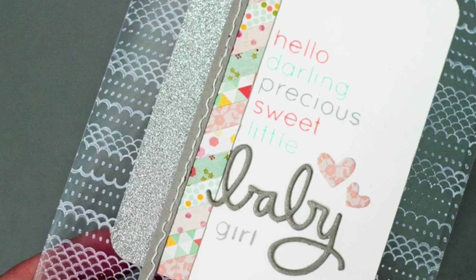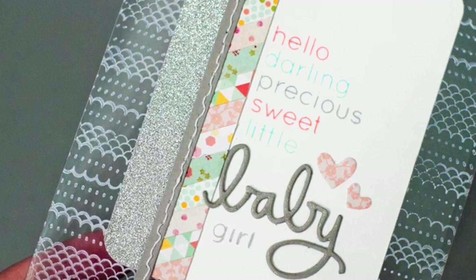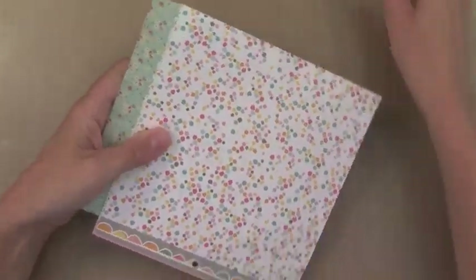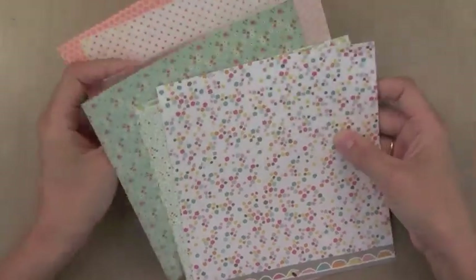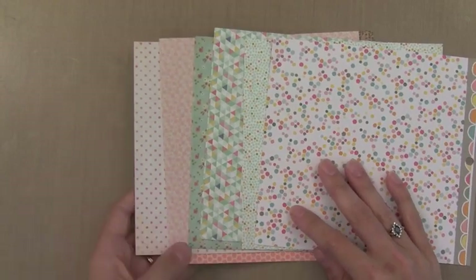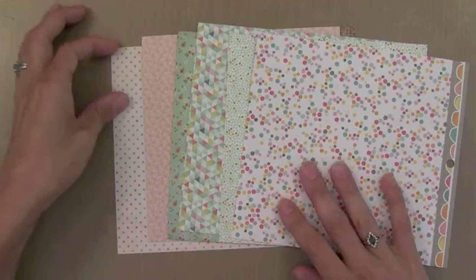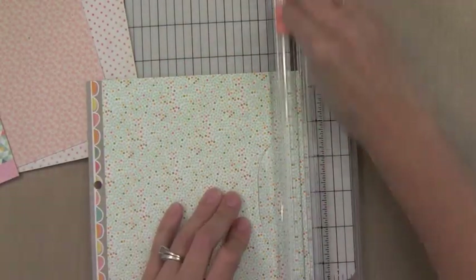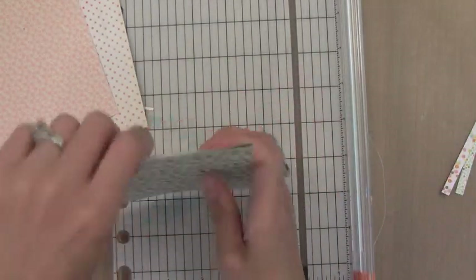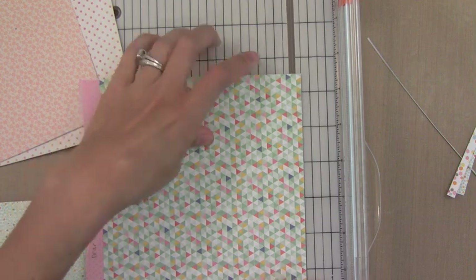Now I'm going to show you how I created those pattern paper strips — you see that strip with the little diagonal pieces of pattern paper? This is a great way to use up some scraps. If you've ever taken any of my online card classes you'll know that I'm a big fan of what I call scrap bundles. When I find some pattern papers that I think go well together, I keep a clip on them so I can easily create a card later and not have to search for papers. So this is a scrap bundle that I had — I'm going to use little strips of these pieces of paper to create that fun piece you see on the card. I'm holding a couple of pieces together and cutting just quarter-inch strips, and I'll cut a couple from each to have enough for several baby cards at once.